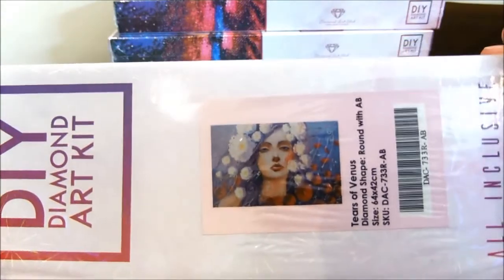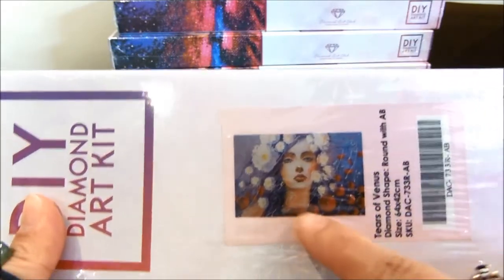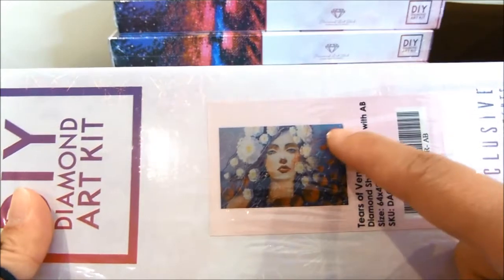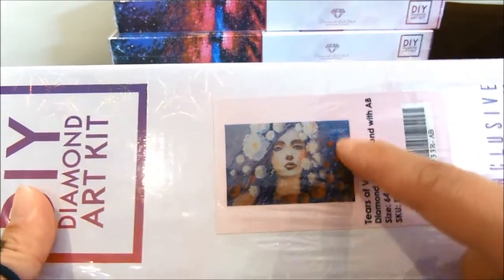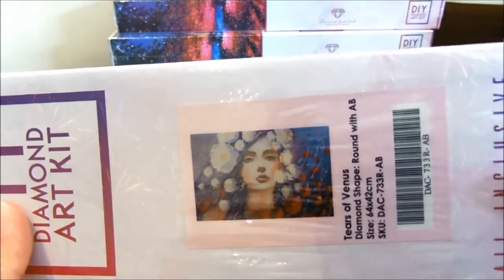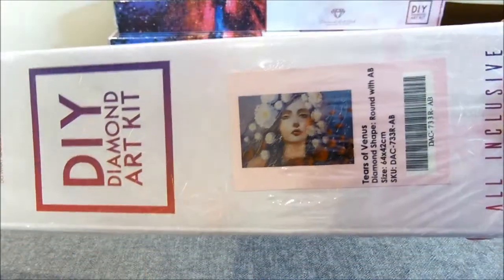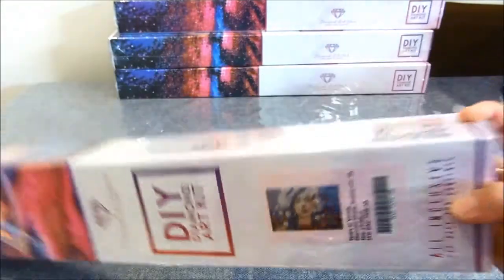When I saw this design it caught my eye, especially because it had the brown — it's surrounded by puppies at the bottom of the design itself. So I really wanted to do this particular painting when I saw it on their website.